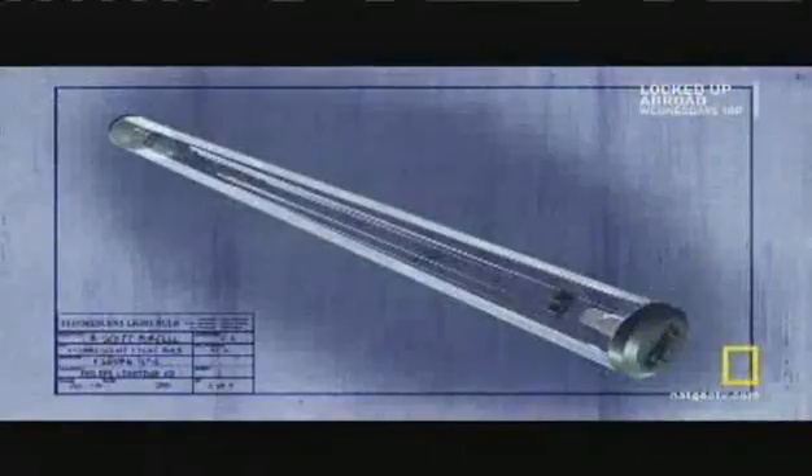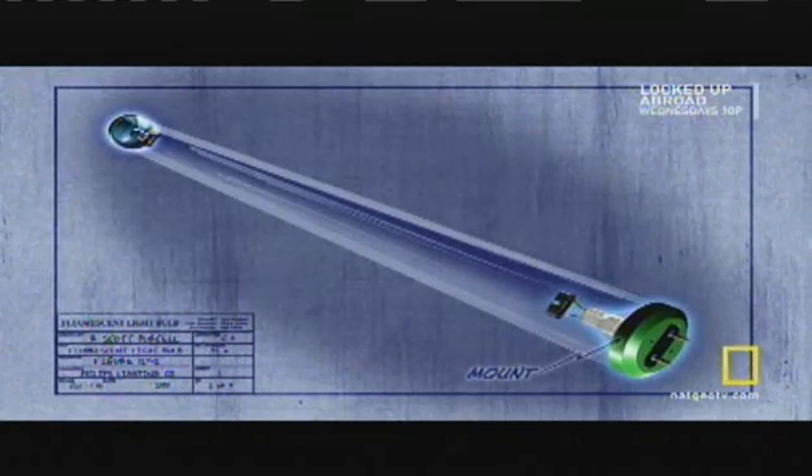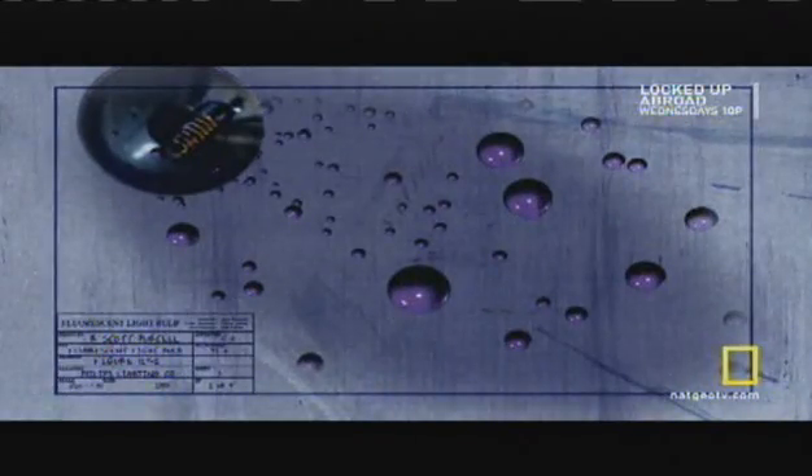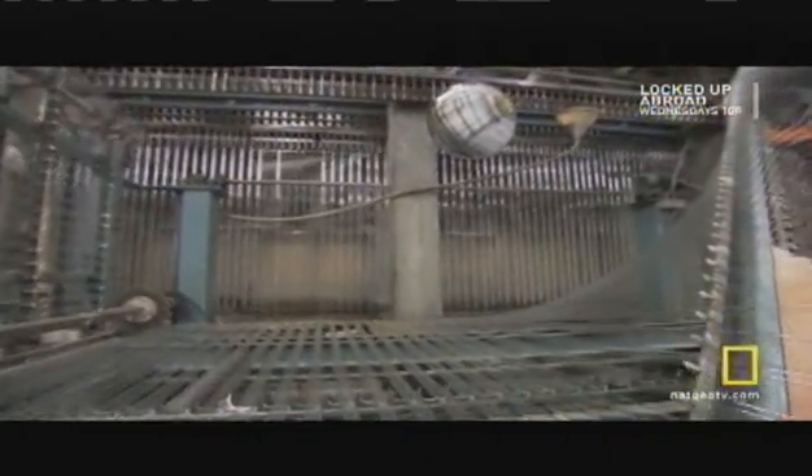There are three other parts that make up the lamp: the chemical coating that lines the interior surface of the glass bulb; the mounts placed at both ends of the bulb, which hold the electrodes that bring electricity through the lamp; and the mercury vapor, which interacts with the electricity to produce light. But before they can assemble the lamps, the bulbs need to go through the coating line.